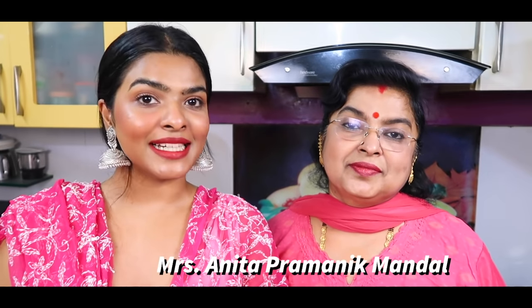Meet my mother, my desi Odia mom, Mrs. Anita Pramanik Mandel. Hi! You guys try this — it's fun!